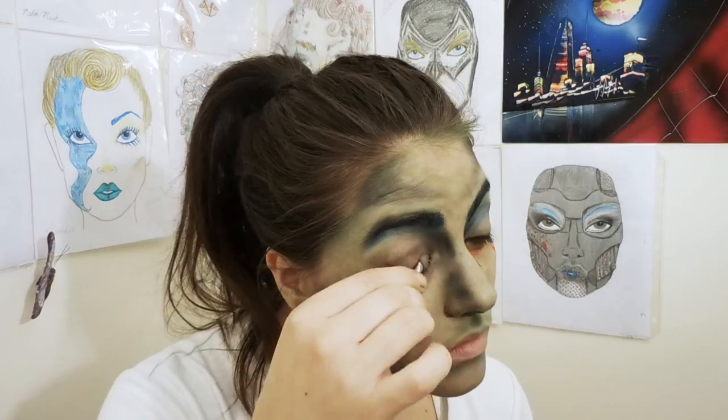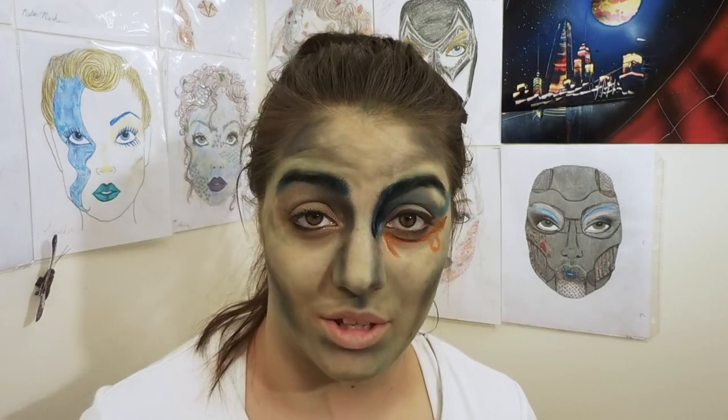Right side, here we go! So first I'm going to do gold on the lid, and a thin line of blue on the crease.